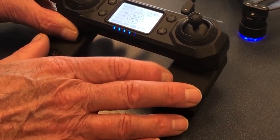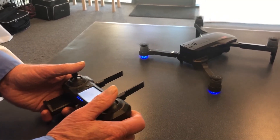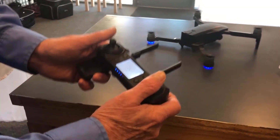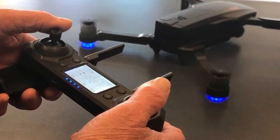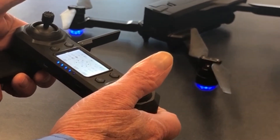Just for giggles, I don't have the app hooked up or anything — I'm going to fire it up. The most important things to know are how to turn it on and turn it off, and that is pull both the handles in and down.